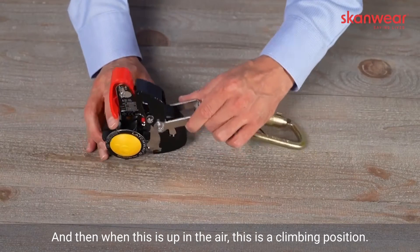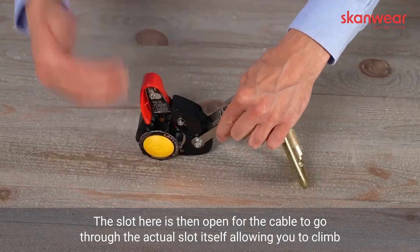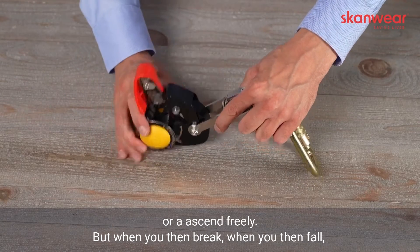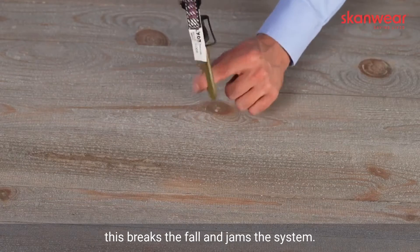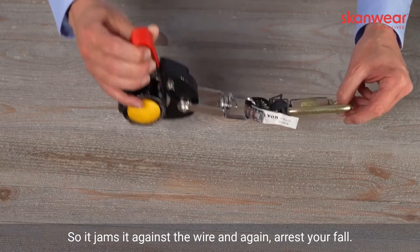When this is up in the air, this is in a climbing position. The slot here is then open for the cable to go through the actual slot itself, allowing you to climb or ascend freely. But when you then fall, this breaks the fall and jams the system against the wire, and again arrests your fall.